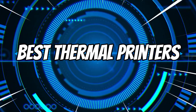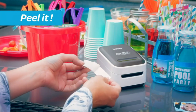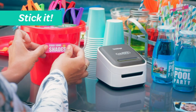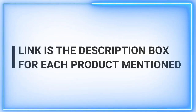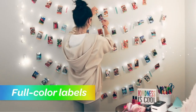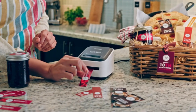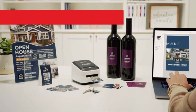Welcome to our channel, where we bring you quality content daily to help you make informed choices about various products. If you're on the hunt for the best thermal printers, you've come to the right place. Our concise intros set the stage for insightful reviews and recommendations, so you can get straight to the information you need. Don't forget to subscribe and hit that like button to stay updated with our latest product insights. Let's dive into the world of thermal printers.